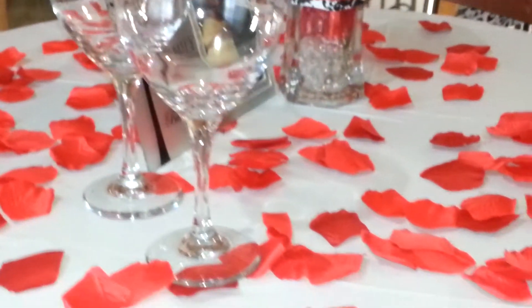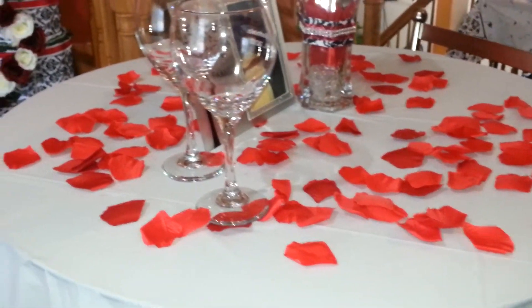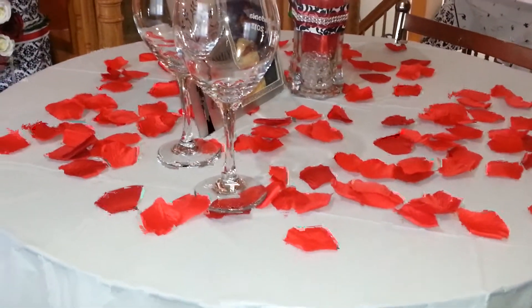Here's the table that they'll be sitting at — so, so pretty. Alright guys, super quick video. I will talk to y'all soon, and thanks for stopping by. Bye bye!